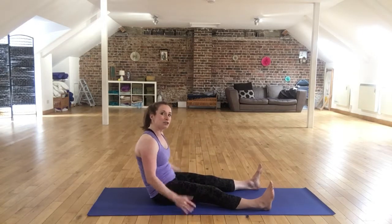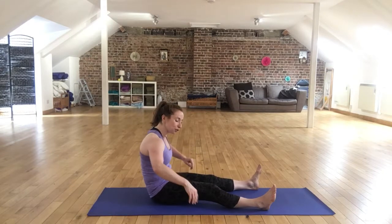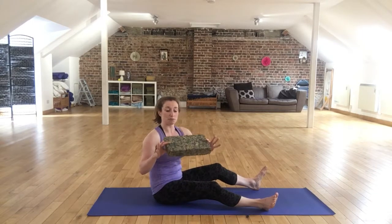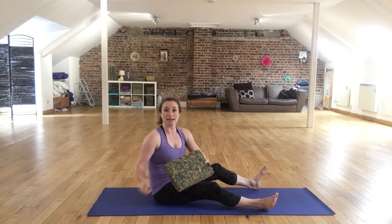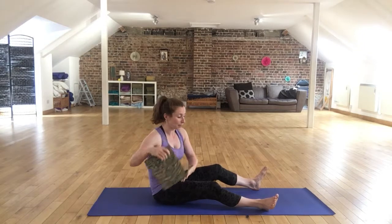Now if that hasn't helped and you still feel like you're struggling to sit upright and it's straining your back and your legs, this is where your block can become really useful. We've got these in the Team Up store for you to purchase. If you don't have one immediately, you could just find a solid book or something else to sit on. Maybe quite a firm cushion might do for now.